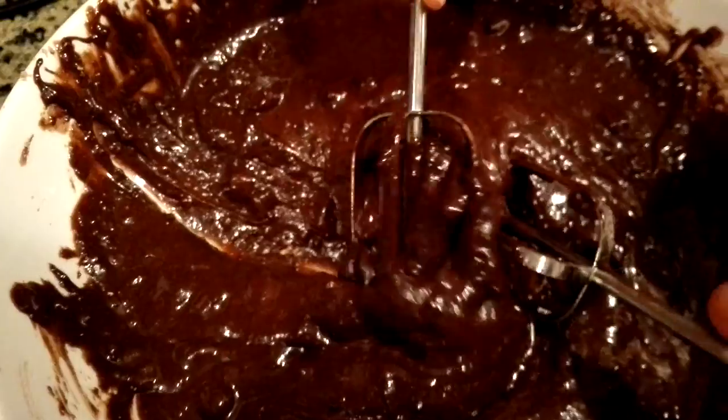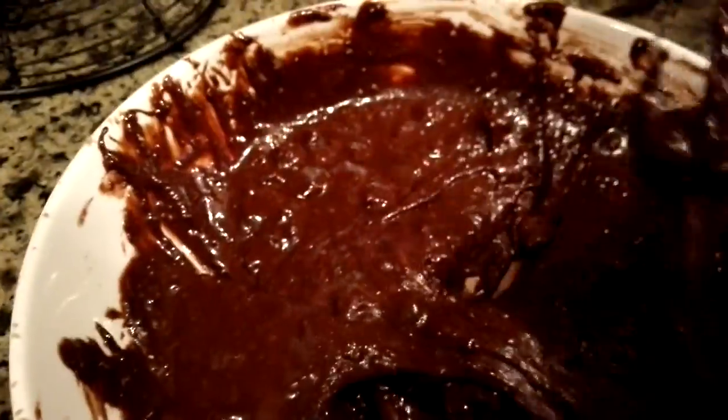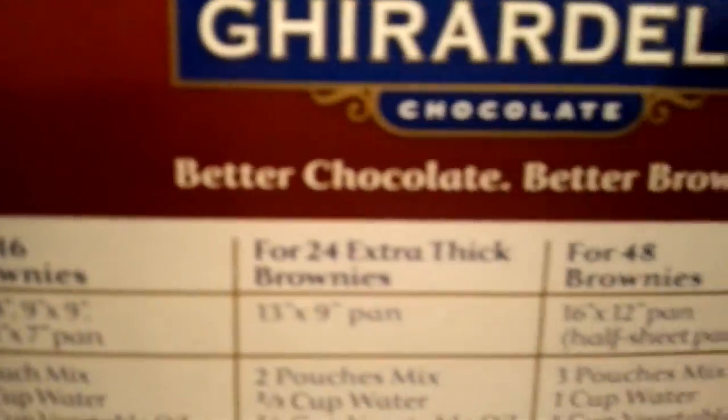We're gonna be back when this is all done whisked. Whisk till smooth — bye guys! So this is what we have so far — this is halfway mixed. Keep on mixing. As you can see it is really smooth. You can see the chocolate chips — chocolate makes better brownies, you know.